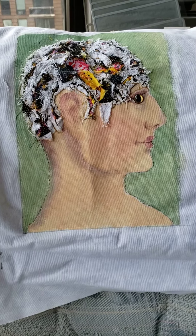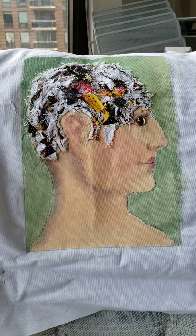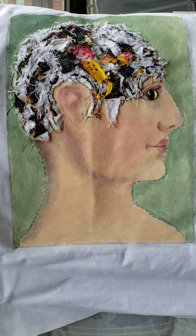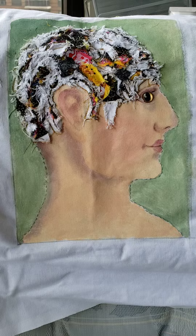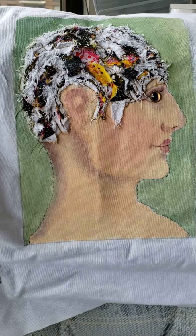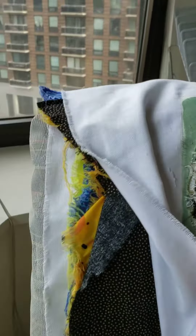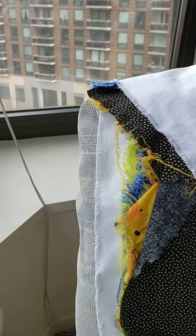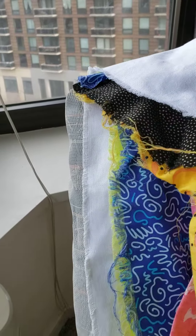Here's a piece that was inspired from an 1800s vintage illustration of phrenology — a head chart. In the embellishment class we were trying different techniques, and what we did was we sewed all these different fabrics together.